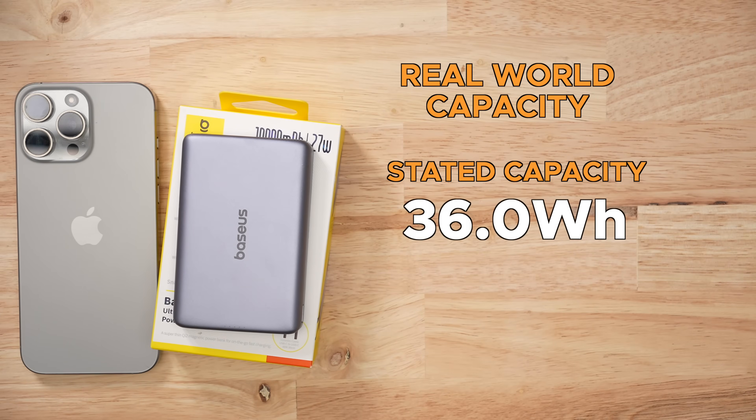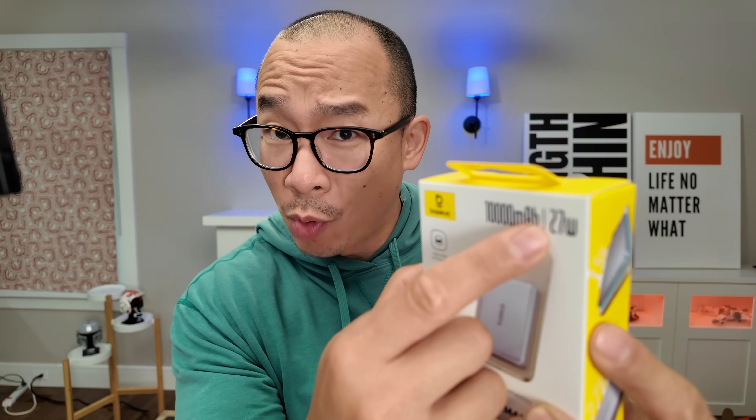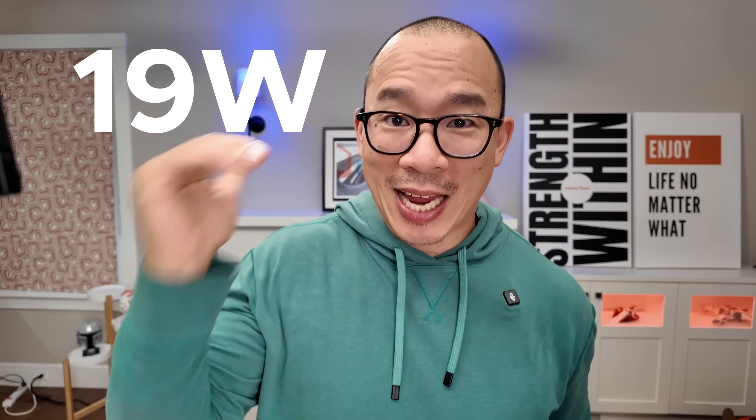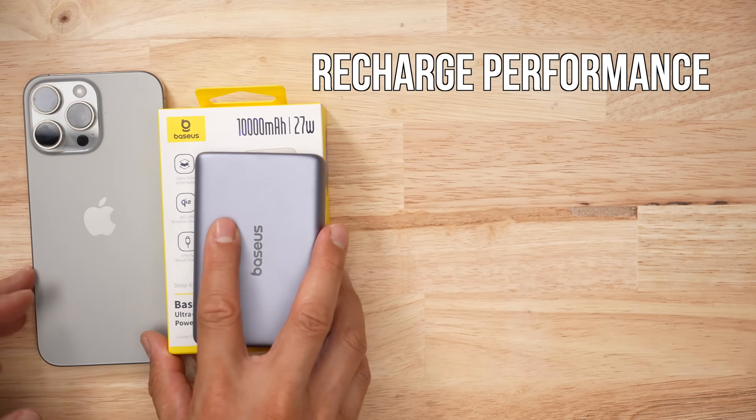When it comes to real-world capacity, I pulled 27.1 watt hours. The issue I have with the marketing on the box is that it says 27 watts, but it only holds 27 watts for a limited time. It starts at 27, then drops to 18, and then to 12, which means recharging this pack took almost three hours. That's really long. USB-C is just such a dumpster fire.